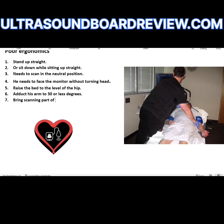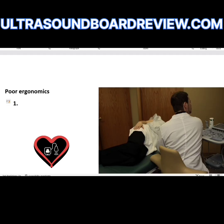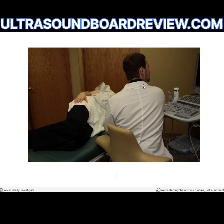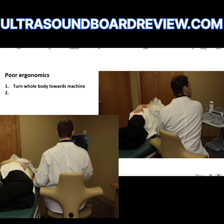Bring the scanning part of the body closer to the sonographer. He needs to not lean over the patient — you should never lean over the patient. The first thing to fix is to sit up straight and turn his whole body towards the monitor. His lower back is corked, so he needs to uncork his lower back so that his body is completely facing the machine. He could bring the patient a little bit closer and move the machine so he doesn't have to look sideways.